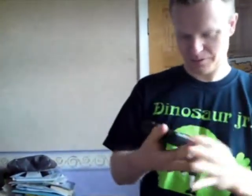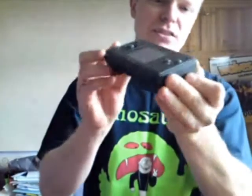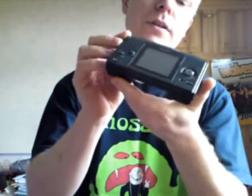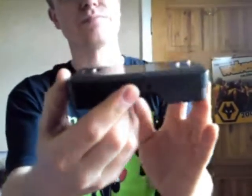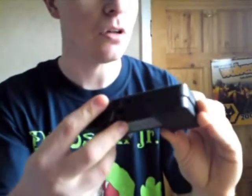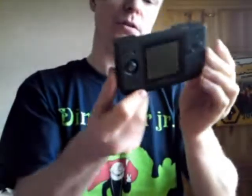Here we are. Should be able to see that alright guys. External there — not sure what that's for. I've got the power, volume control, headphones — I think that's the adapter one there. Power on, joystick movement, buttons, options — not sure what that does. We'll see and find out I suppose.